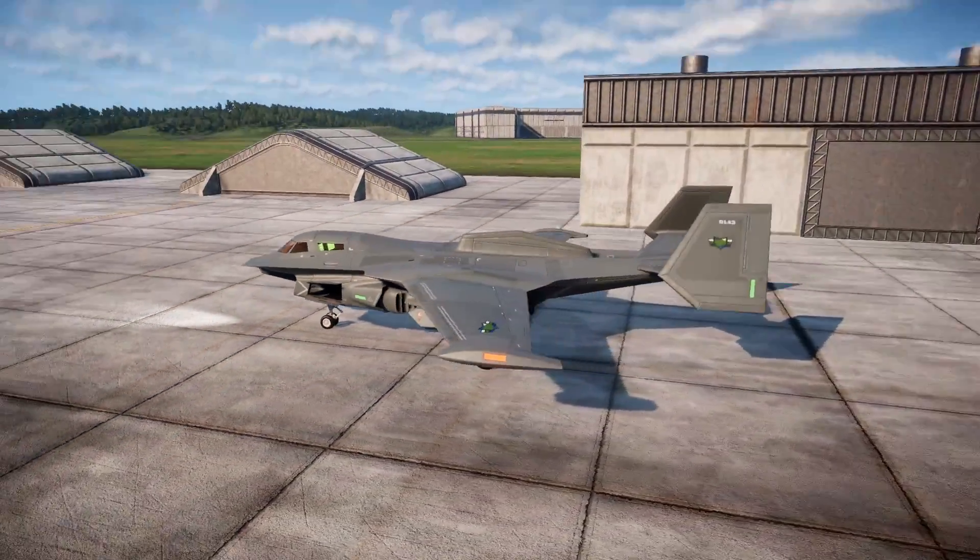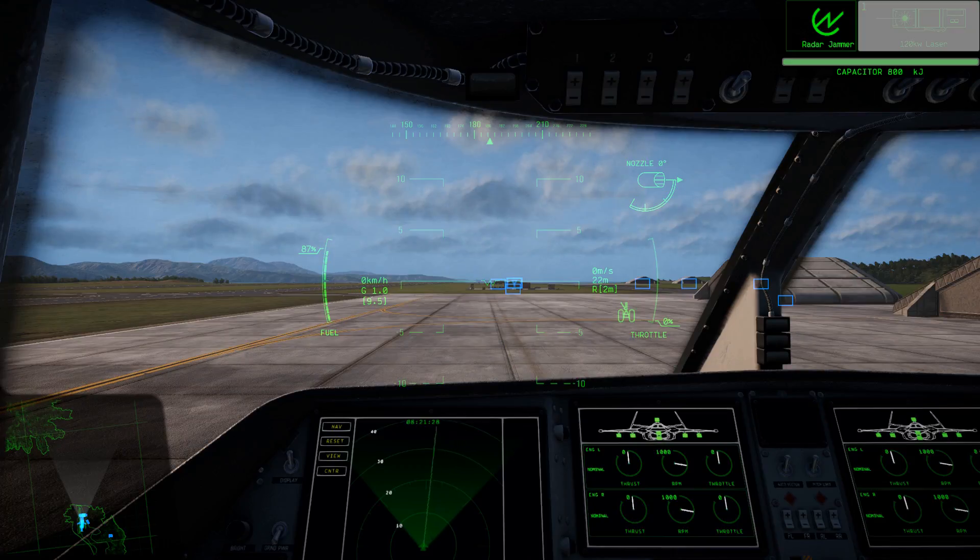Hey everyone, it's B-25 Mitch here. This is a short video that covers a few basics about Nuclear Option's new aircraft, the EW-25 Medusa.